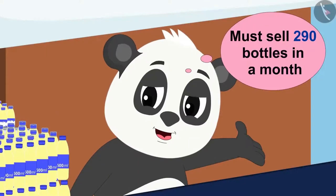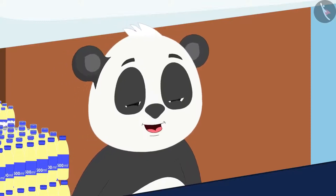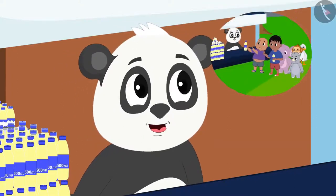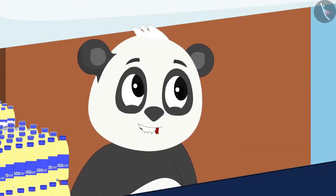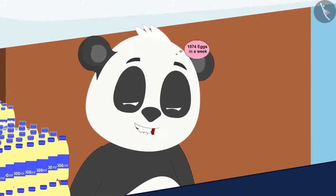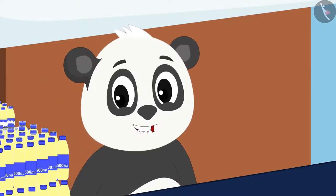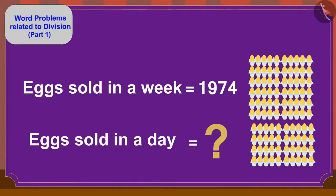Golu found the solution and became very happy. He imagined opening an egg store if he sells 1,974 eggs a week to earn more money. But how many eggs would he have to sell each day? Children, can you find the answer to this question?